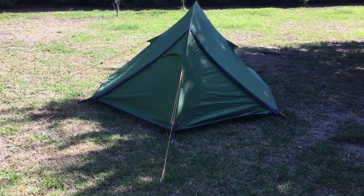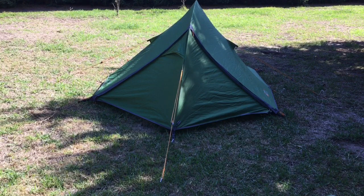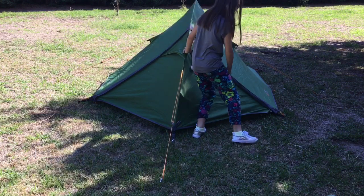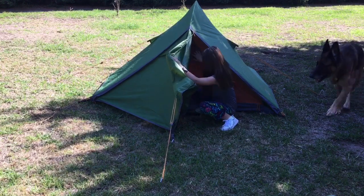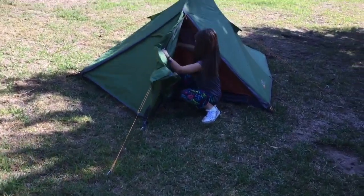All right, this is the Vango Blade 200 for hiking. Now Alice, this is your tent, isn't it? Yeah! Do you want to go and open up the front of the tent and we'll have a little peek inside? Then we might go through popping the tent up from start to finish and showing people how it's put up. All righty, let's have a look.